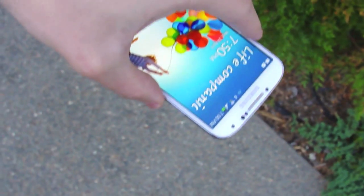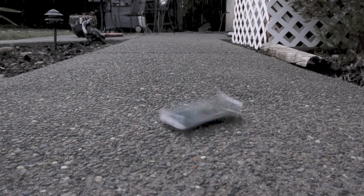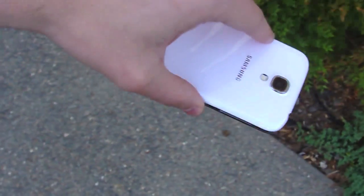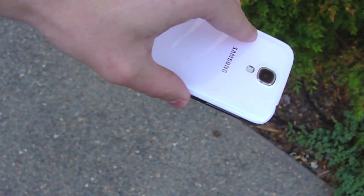Back test in three, two, one. And now finally we have the final front facing test in three, two, one.